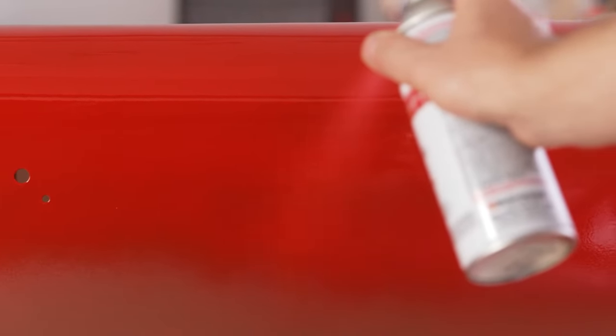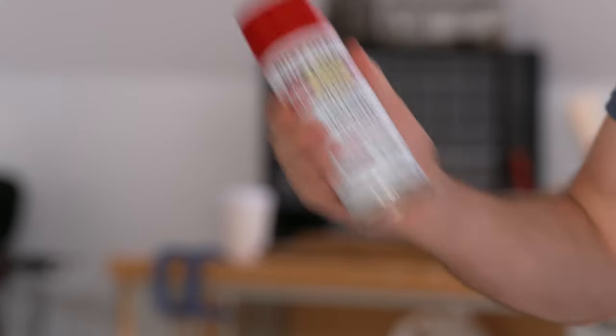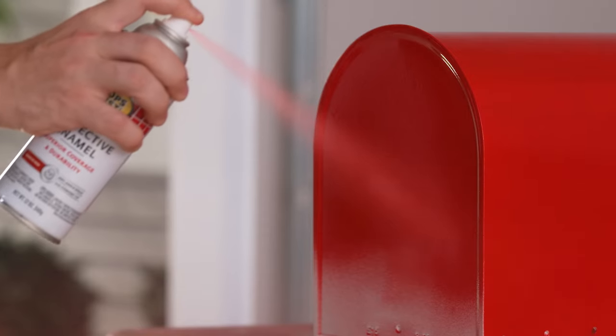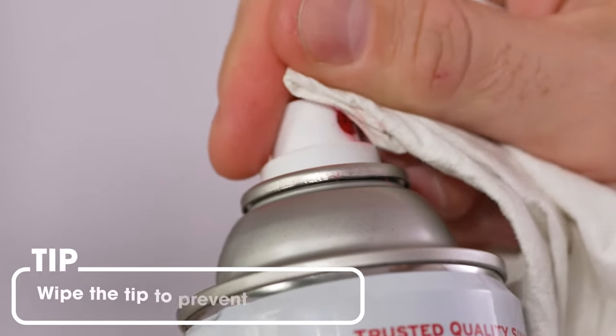Slightly overlapping each stroke, keep the can the same distance from the surface. Use light coats of paint and continual motion for even coverage. Remember to shake the can often during use. Apply two or more light coats a few minutes apart. Apply a second coat within an hour or after 48 hours. Wipe the tip to prevent clogging.